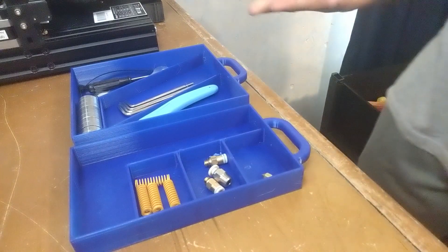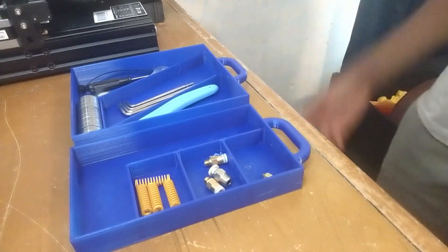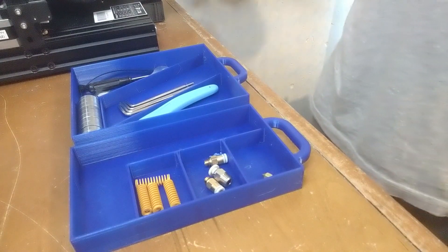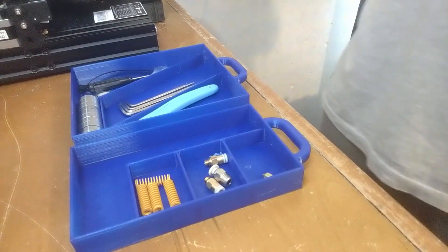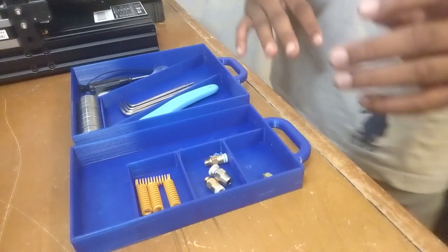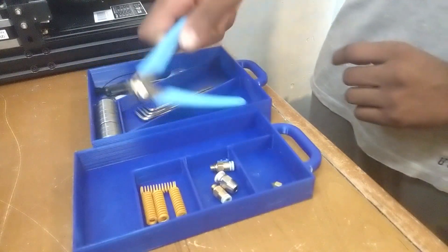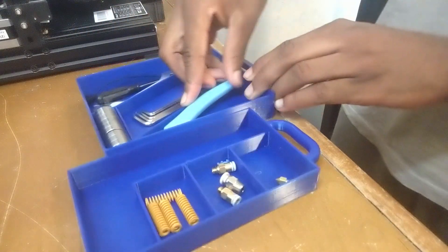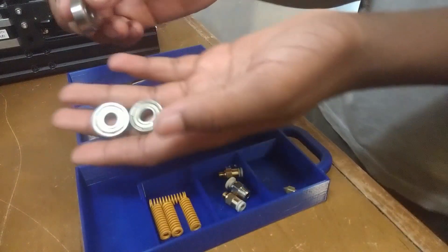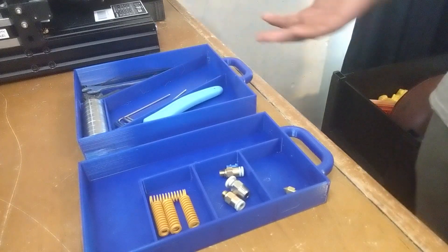Jumping right in, we have my favorite upgrade by far, and that would be the Ender Pro dual drawer system. I don't remember the exact name for it but I'll leave the links to all of the files in the description so you can check out these upgrades if you want. This is my favorite by far — there's room to store all your stuff. You can keep your clippers in there, all of your Allen keys can fit in there, and if you do any prints that require bearings, those can be stored in there too.